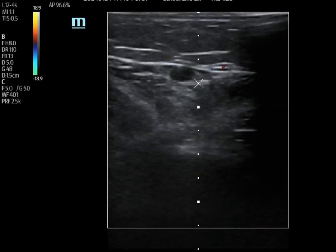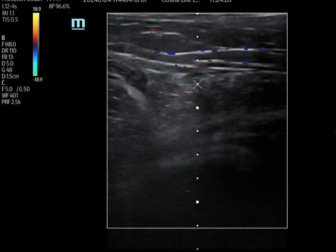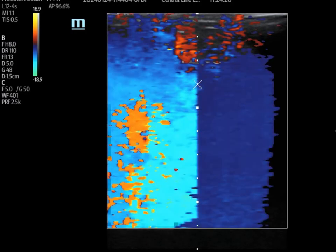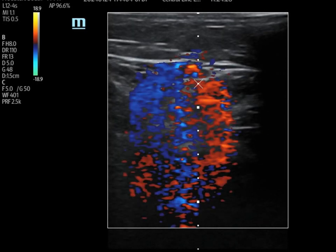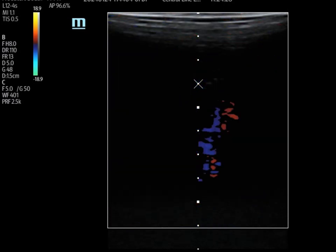This next clip stresses the importance of using color Doppler. I've been called to many rooms and asked whether an IV is still functioning. You scan the vessel proximal to the insertion site, put on color flow, hook up a flush, and then do a power flush. You don't need color Doppler, but it really is definitive confirmation that you are in fact still in the vessel.